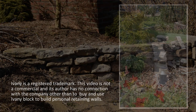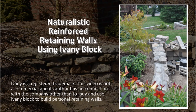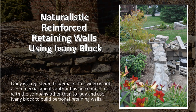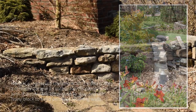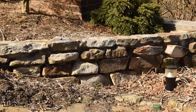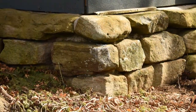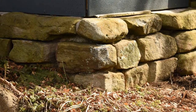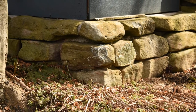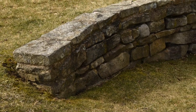Ivany block is designed to be filled with concrete and reinforced with rebar. A key advantage of an Ivany block reinforced retaining wall is that the stacked blocks create a form where the rebar and concrete tie everything together. And other than the footer, the Ivany block wall doesn't require a lot of concrete to fill its cores. In all the walls displayed in this video, the concrete was easily mixed in a wheelbarrow.